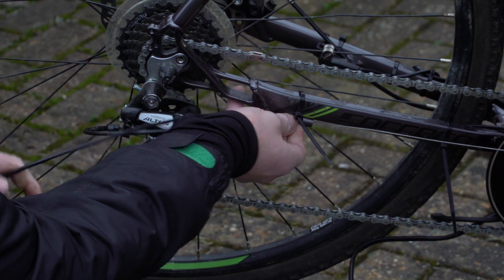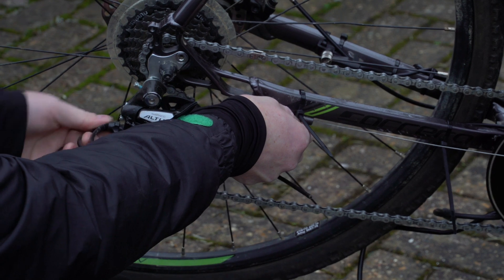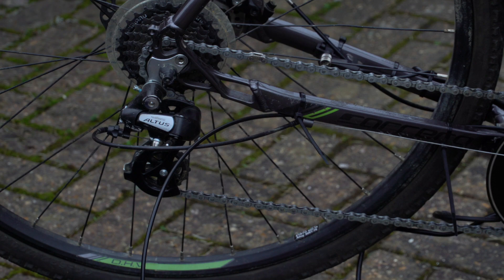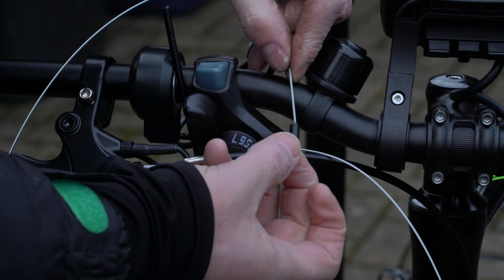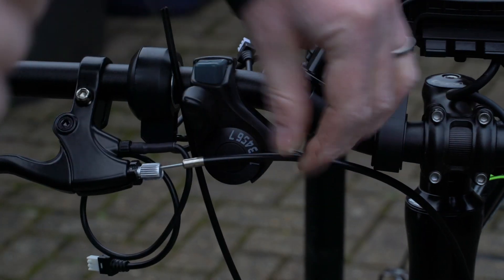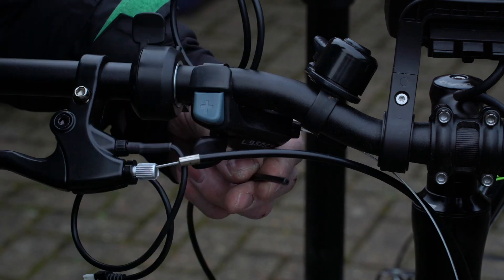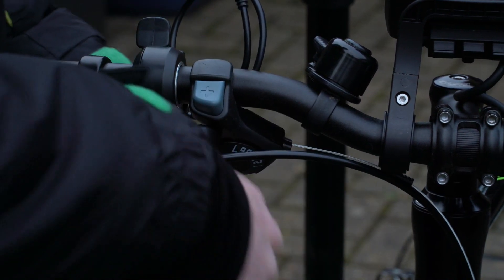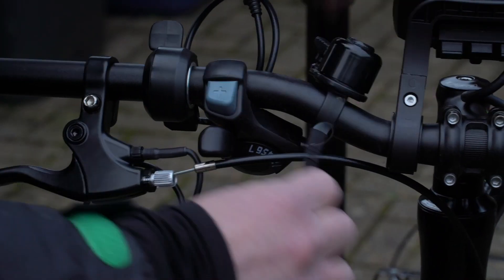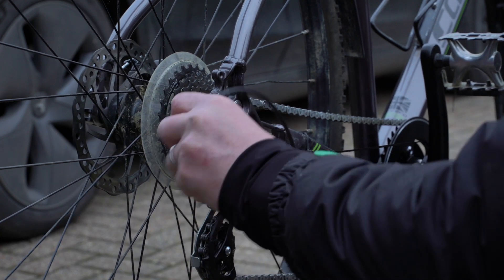I used the existing shift cable housing at the end here to get an idea of length for my new cable, just threading on the end of the shift cable housing, and then feeding the shift cable down the housing. And then I threaded through the new cable and attached it to the derailleur.